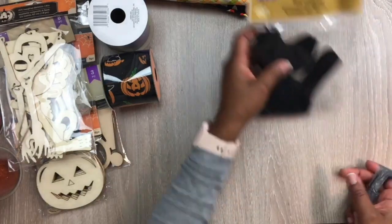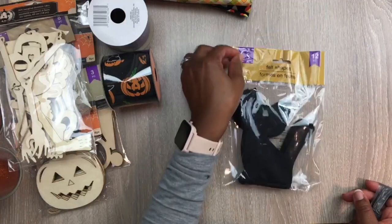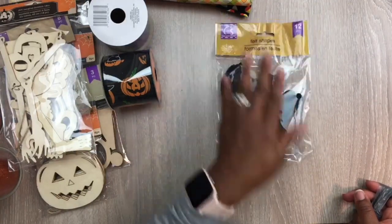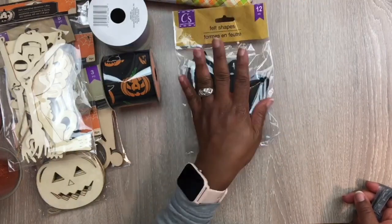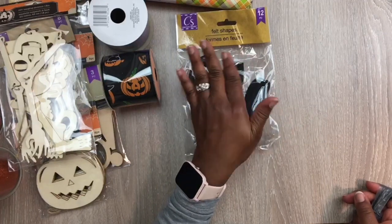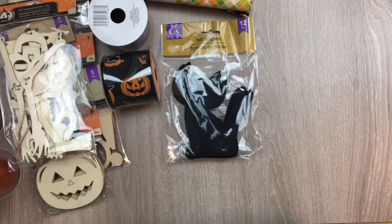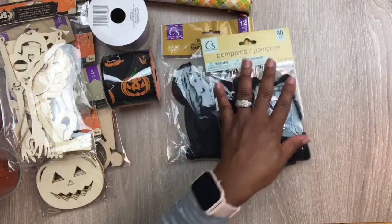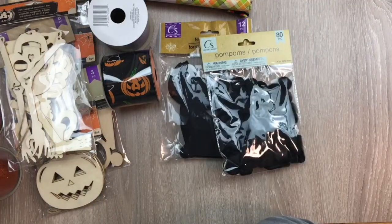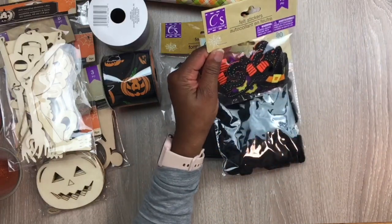I also got some felt shape cats — black cats — and there are 12 in the pack. I like the felt shape images they have because I did some with gingerbread shapes one time, just stuffed them and did some threading around the edges and that came out nice. Then they had these black pom-poms — you get 80 pieces in those.